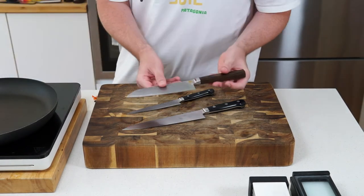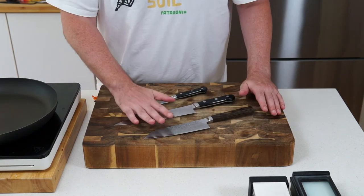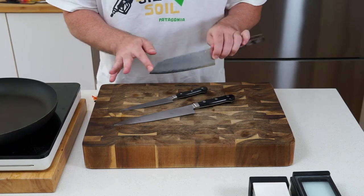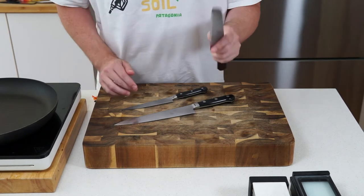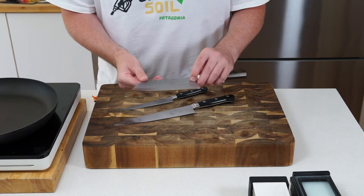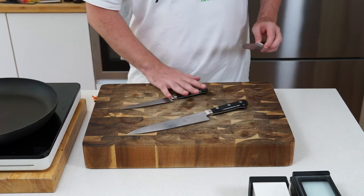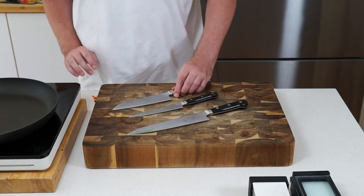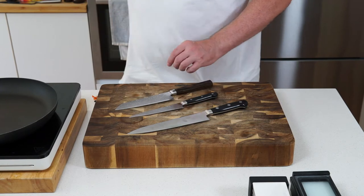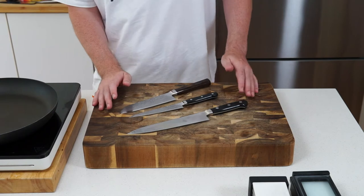I happen to have a Takamura Octagon santoku here — a little 160mm blade. This is probably my favourite knife to use all the time. It's quite thick in terms of depth, a really great knife, and they hold such a beautiful edge. If you can only get two, I'd go the gyuto and the 150mm petty knife, but if you want to go further, add the santoku — great range.